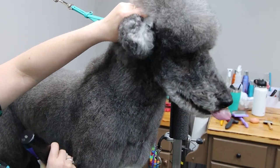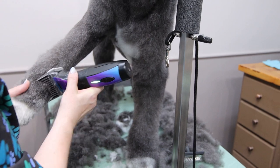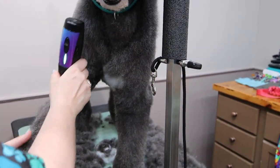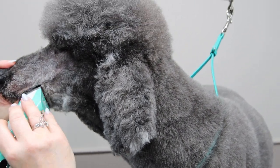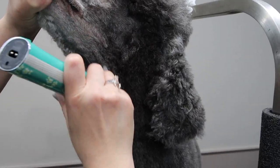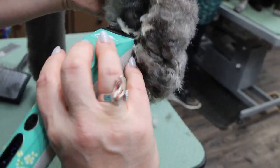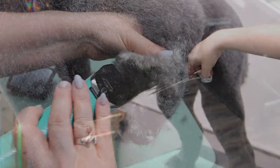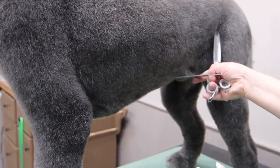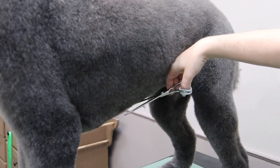His mom likes a round foot so he doesn't get shaved clean feet. With my Kinchy 5-in-1 clipper, I am shaving his face with a 10 blade, followed by a 30 blade dipping out the pads. This helps to remove any hair and prevent dirt and debris from getting stuck inside the pads.